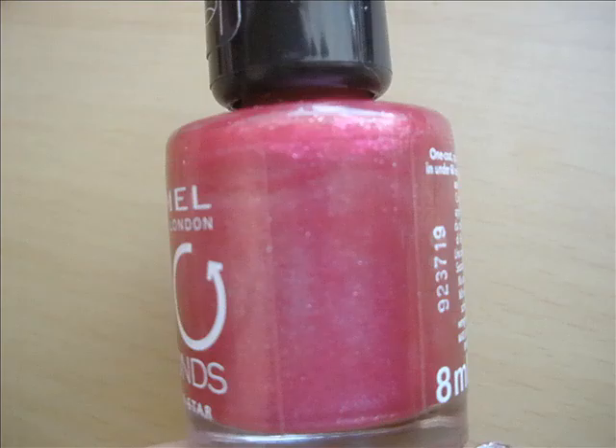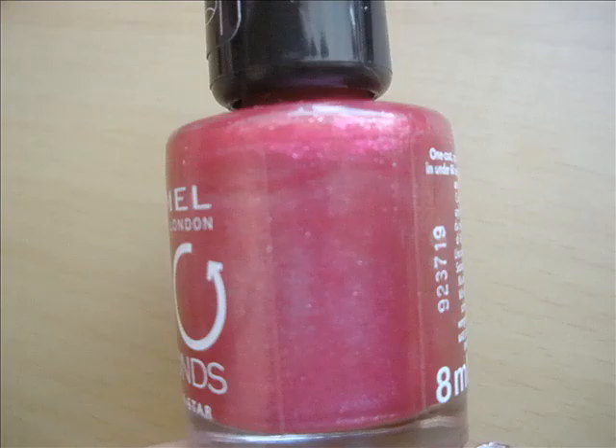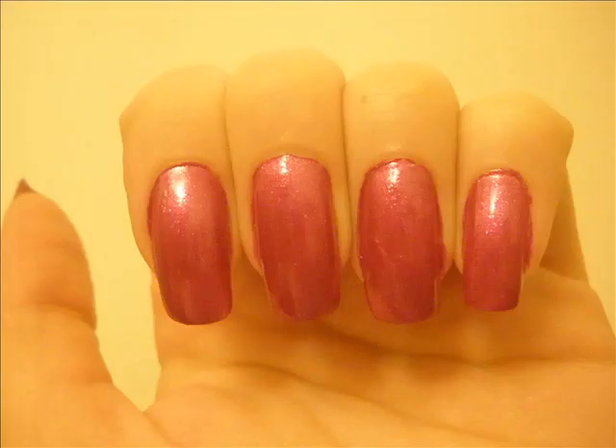As always, start with the base coat. Then, the first color I've chosen is this lovely bright pink, and I've applied it over my entire nail.